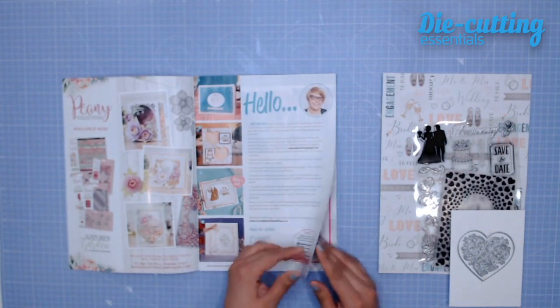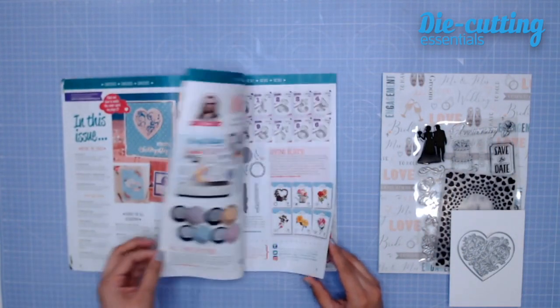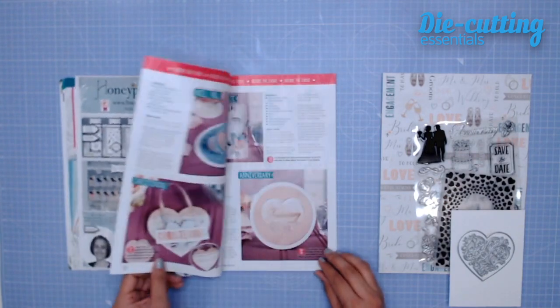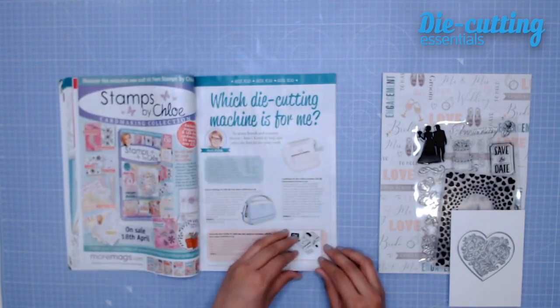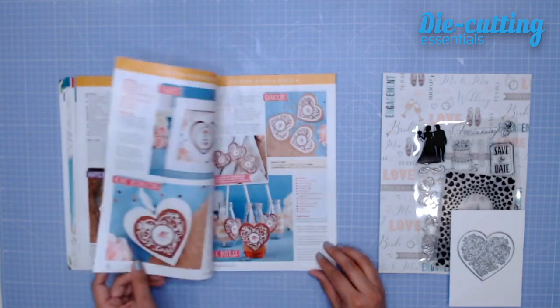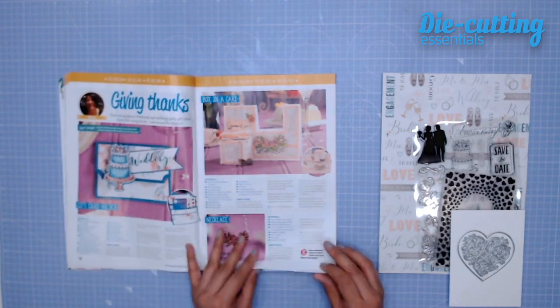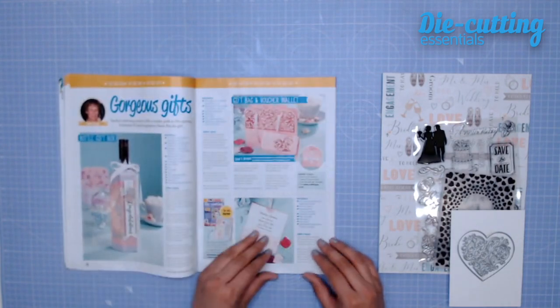You also get an ideas magazine, which has 58 inspirational ideas for all of your most special occasions. This includes step-by-step guides to master techniques, whole kit makes perfect for every event, expert hints and tips for using your new stash, a paper piecing master class, as well as giveaways.